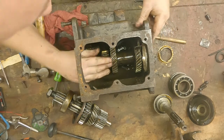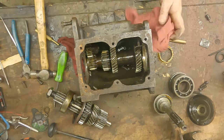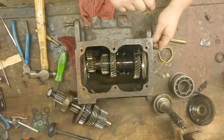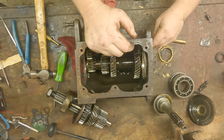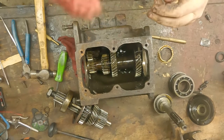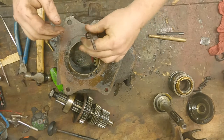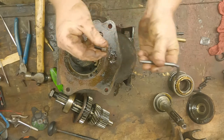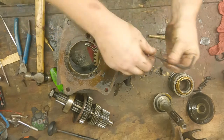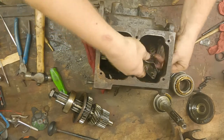Actually, before that we've got to take the oil slinger off — that's going to be two allen bolts on the front here. They're going to be pretty tight, let me get a ratchet. All right, I broke them loose off camera. We had some corrosion build-up in here. That flinger's just going to come up and around.